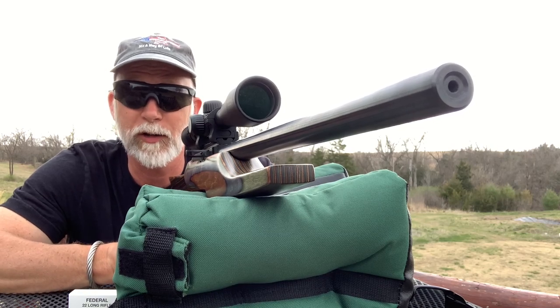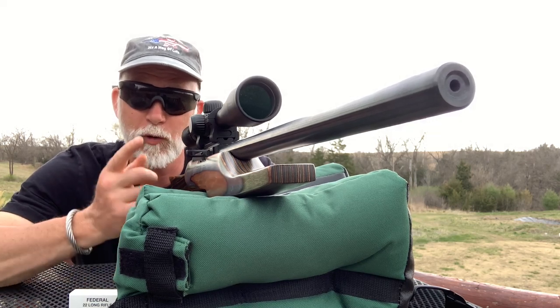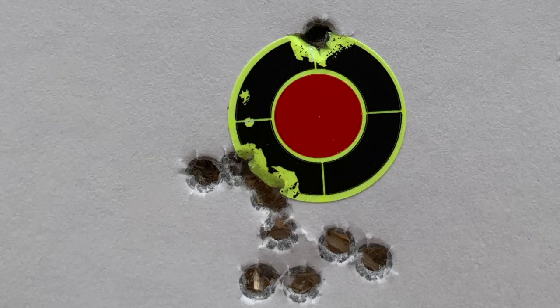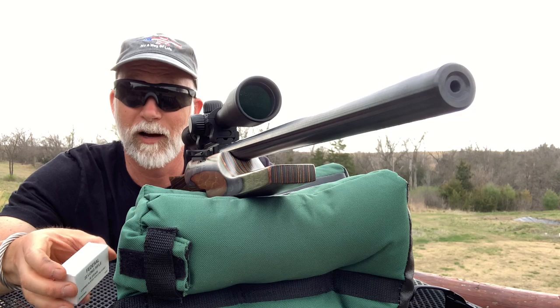Hey, how many of you have a 20, 30, 40, 50 year old Ruger 10-22 carbine? How many of you would like to punch groups like this with that using the cheapest range ammo you can get your hands on — the Federal 36 grain copper plated hollow point?